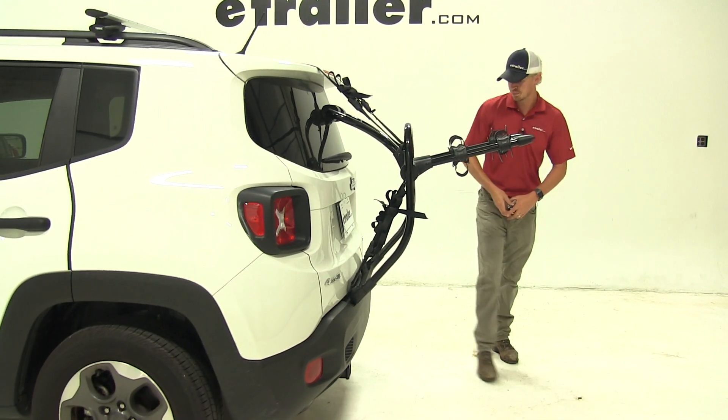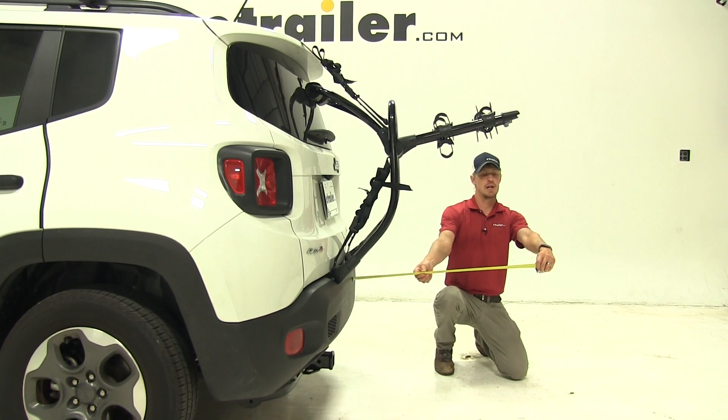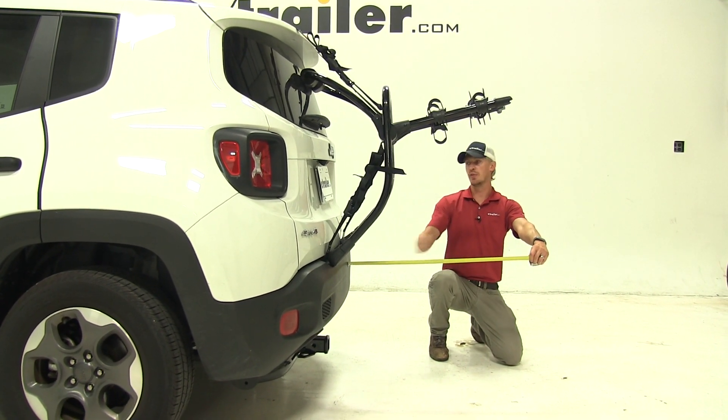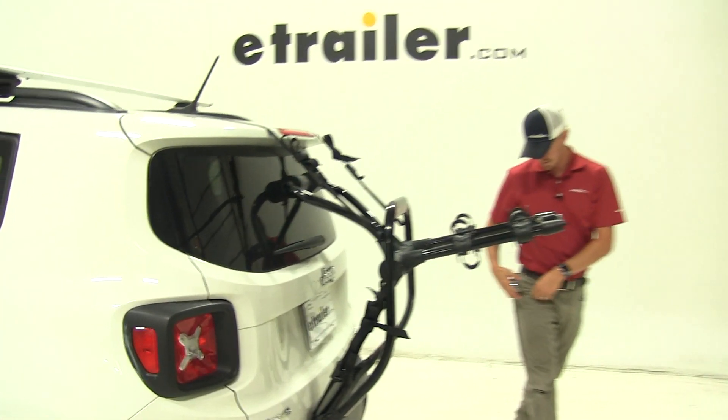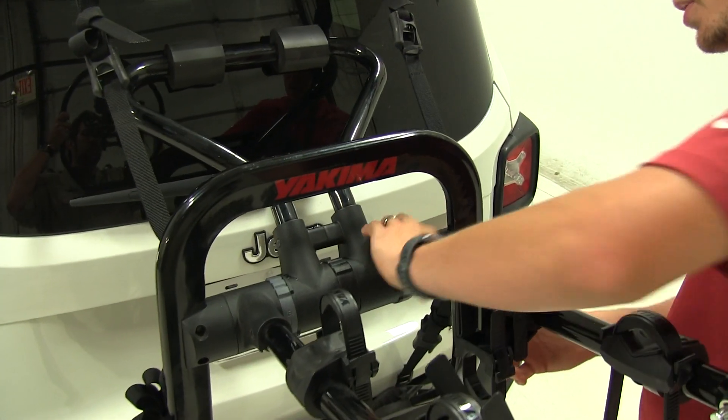Let's grab a few measurements. Overall, we've added about 30 inches to our Renegade. The nice thing is our arms fold down for compact storage.